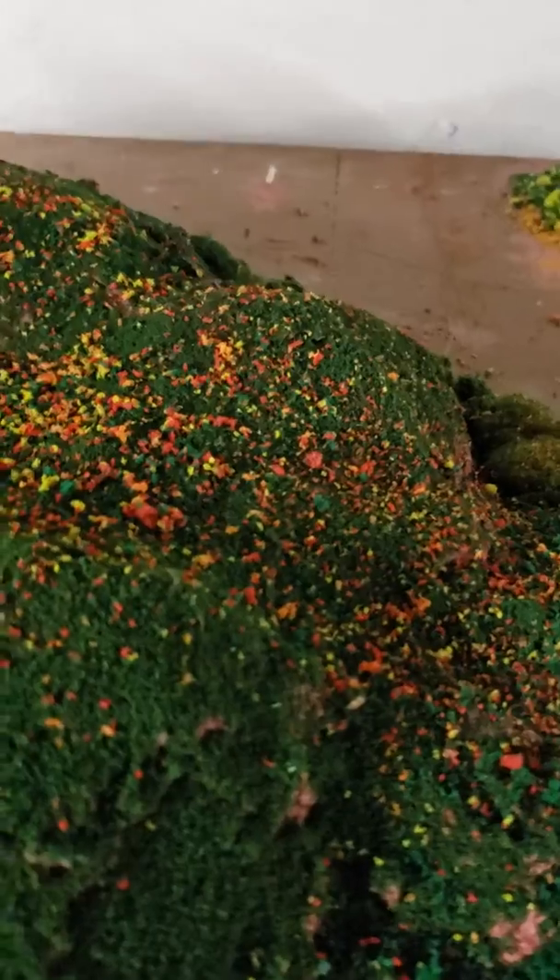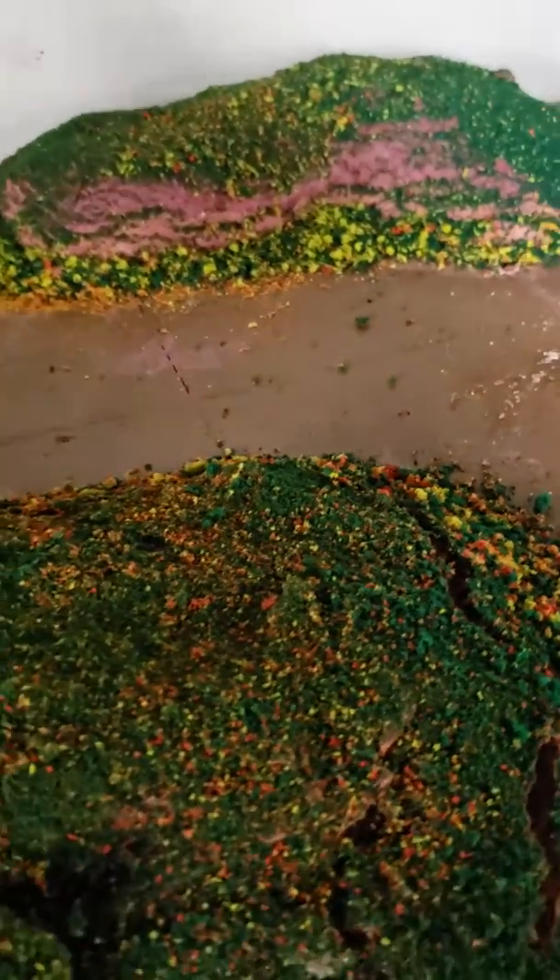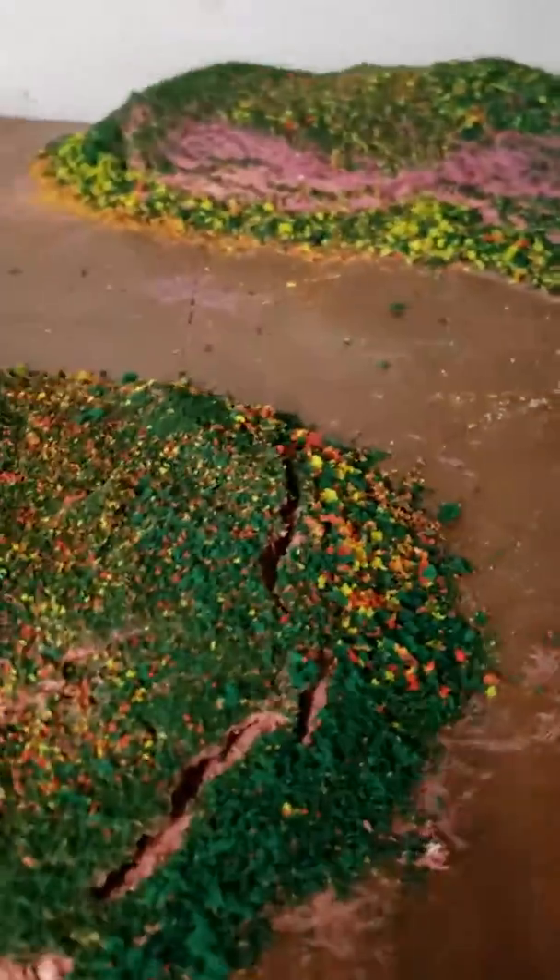Same thing with the flowers too, which are right around all here — the red and the orange and the light green — and it's either powder or Scenic stuff. All this stuff is from Woodland Scenics.